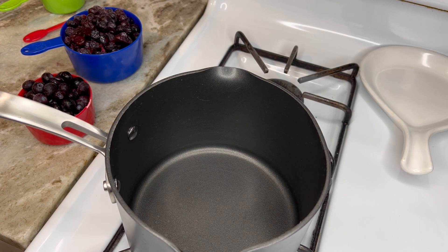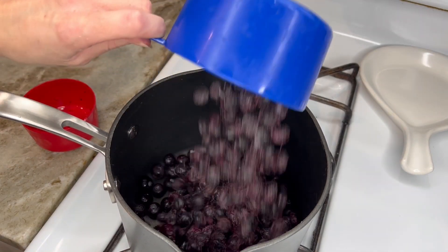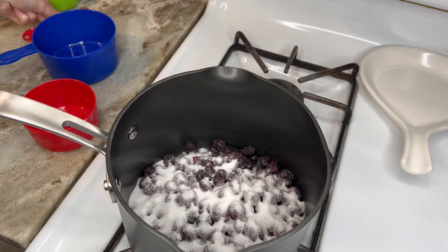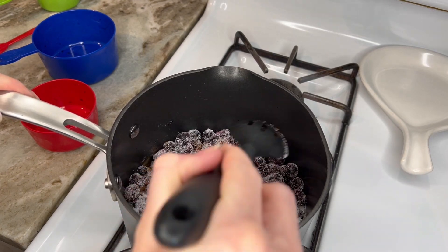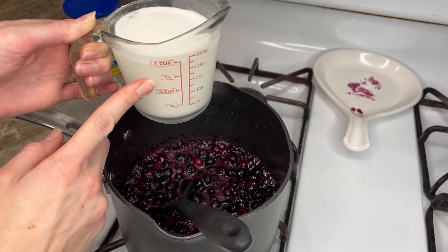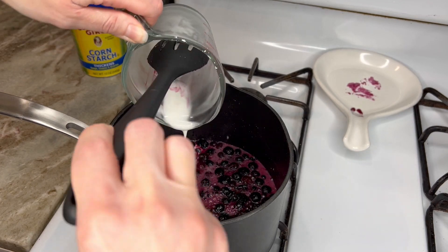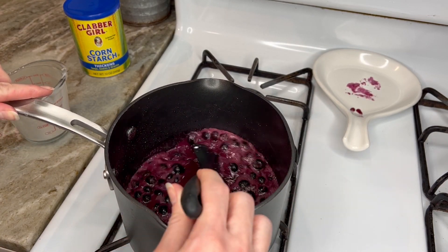In a large saucepan, I'm going to combine three cups of frozen blueberries, then add two thirds of a cup of sugar and a quarter teaspoon of cinnamon. I'm going to stir that all up and wait for it to come to a boil. Once it's boiling, I'm going to add one cup of cold water mixed with three tablespoons of cornstarch to help our filling thicken up. We'll give it a stir and let it come back to a gentle boil and then it is ready.